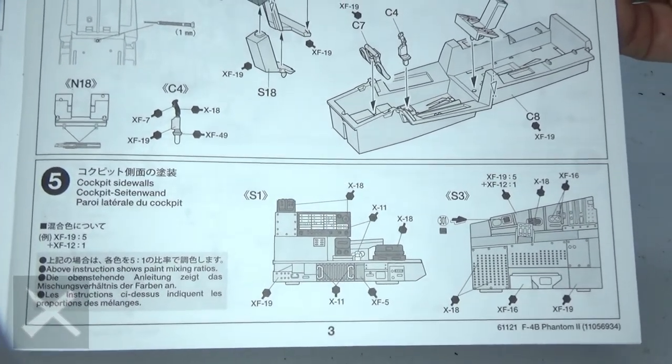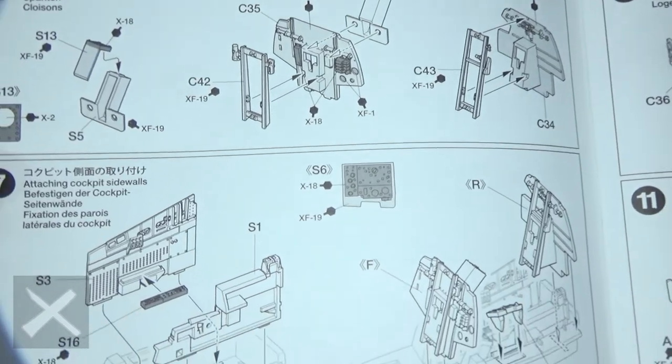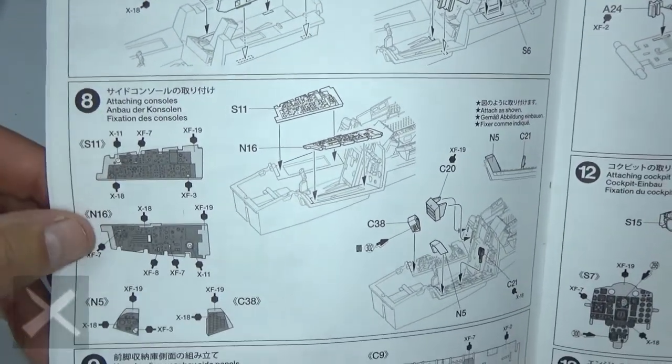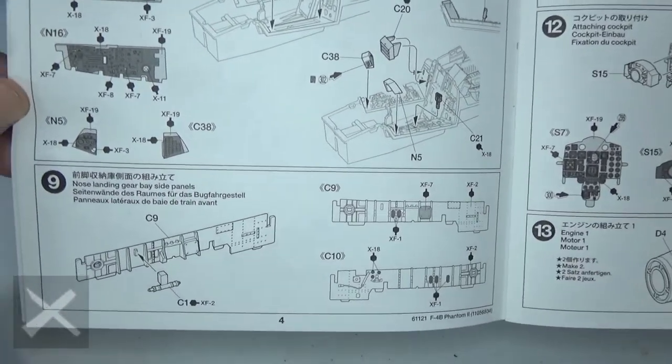These are the control panels for step five that need to be painted — a bunch of those, get them right. A little bit more of the control panel for step seven, same thing. Step eight, put more panels on there for the cockpit seat.